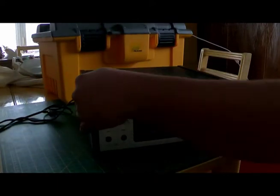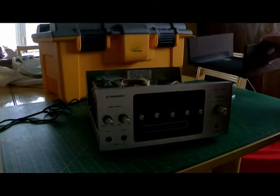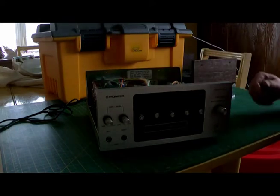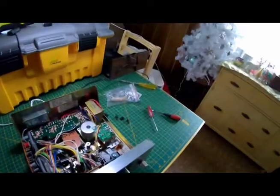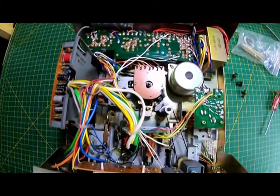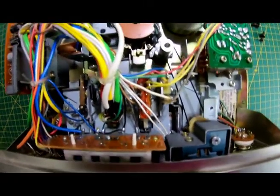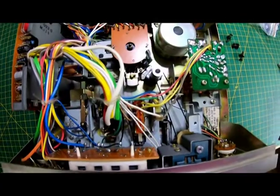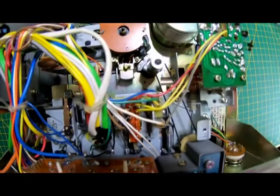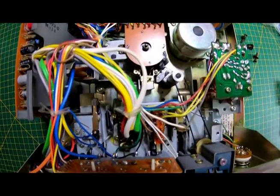Let's pull this cover off and put it to the side. On this unit, the adjustment for your playback head height is done by this screw right here, and it is done with a fine-tip Phillips screwdriver. I will demonstrate that.